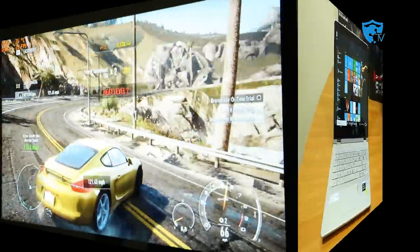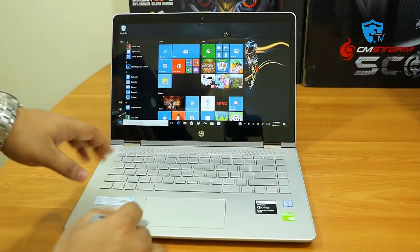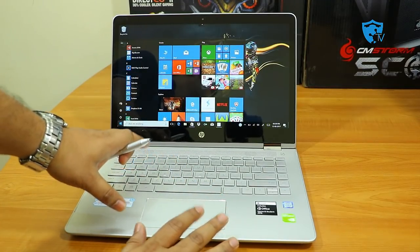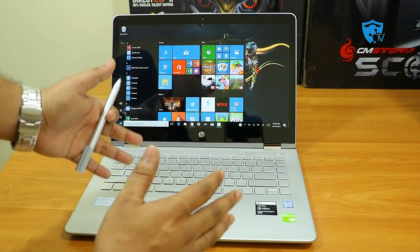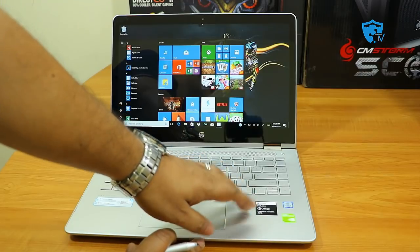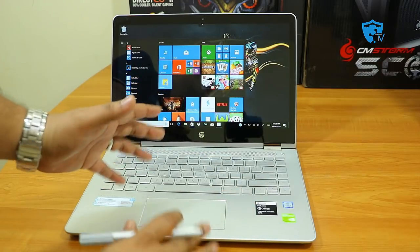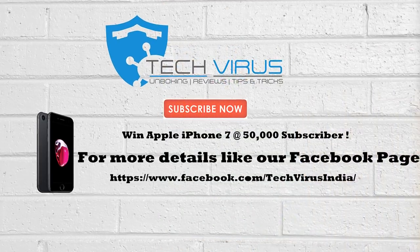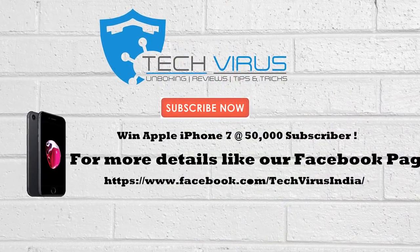So that was my detailed review of this laptop. I hope you liked it. I'll be coming with more gaming reviews on my other channel, Games Dragon — the link is in the description below. If you liked the video, please give it a thumbs up and subscribe, because one lucky subscriber may win an Apple iPhone 7 when this channel reaches 50,000 subscribers. Till then, have a nice day, bye!